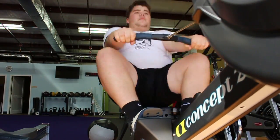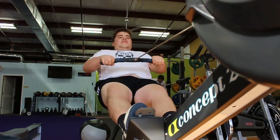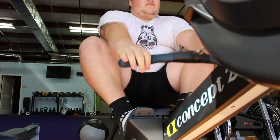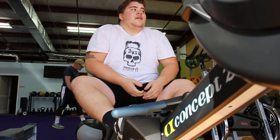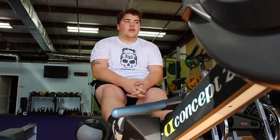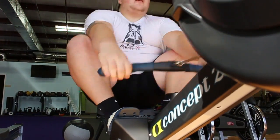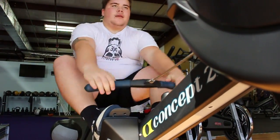Then I went ahead and started rowing. I think I did 100 meters, then 200 meters — I just did it about four or five times, but I only filmed the beginning part. As you can see I'm out of breath, dying. I was doing some good pulls; I think this was only 100 meters.